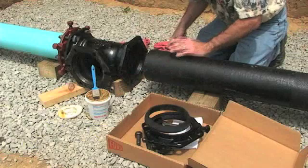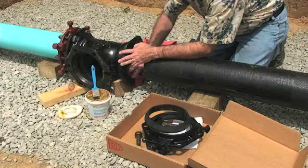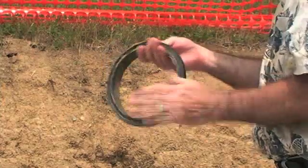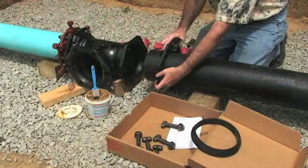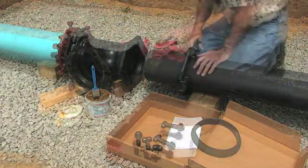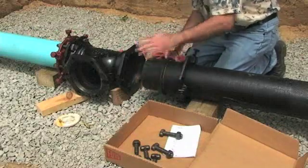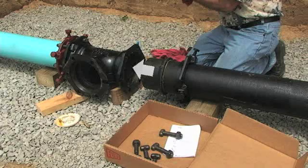The first step is to clean the socket and the plain end of the ductile iron pipe. Next, lubricate the gasket and the pipe with an AWWA C111 approved pipe lubricant. Place the Series 1400 Restraint Gland on the plain end of the pipe with the lip extension toward the plain end, followed by the lubricated gasket. Be sure the tapered edge of the gasket is toward the plain end of the pipe.